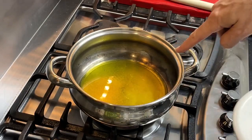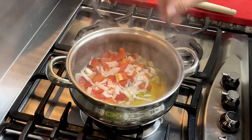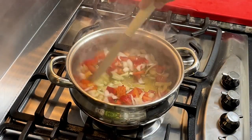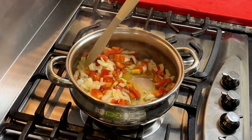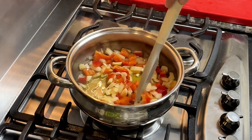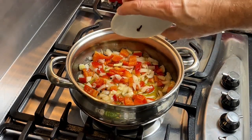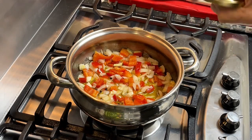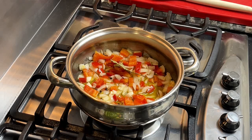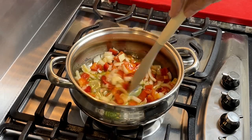Now that we have the oil already hot, let's toss all this in here. I'm going to add the spices at this moment, just to aromatize the oil. It just occurred to me that I'm going to put a little bay leaf laurel. Let's stir fry this on very, very low heat, just for about three or four minutes — no longer than that.